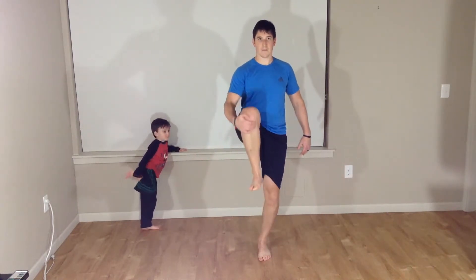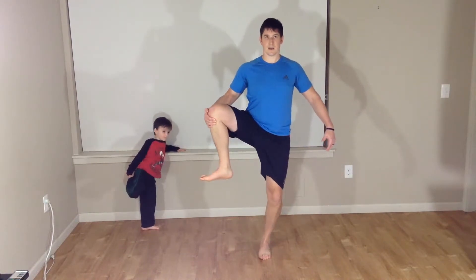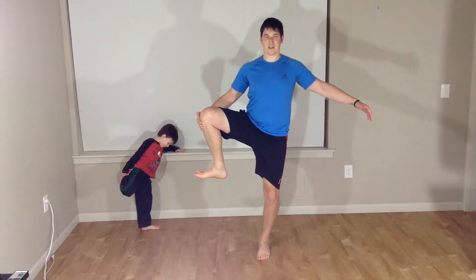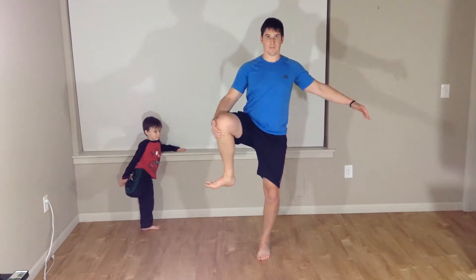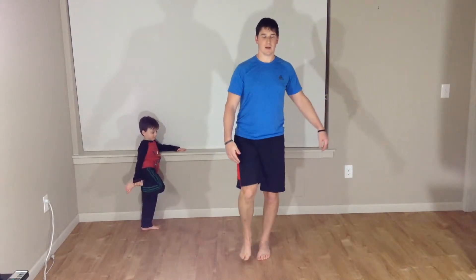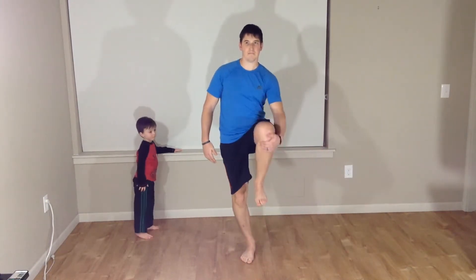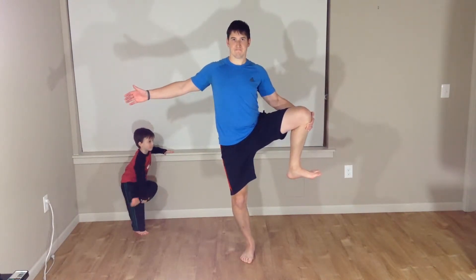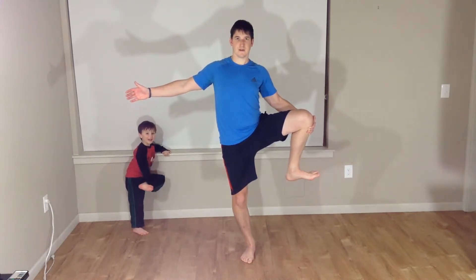One side is going to be a little tighter — that's okay. My left is a little tighter. That's why we're going to continue to work on this, get it better each time. Back to center, down. Again, bringing that right up nice and high. Out to the outside. Nice and balanced. A little wiggle's okay. Back to center. And down.